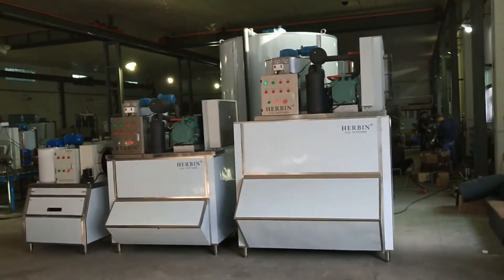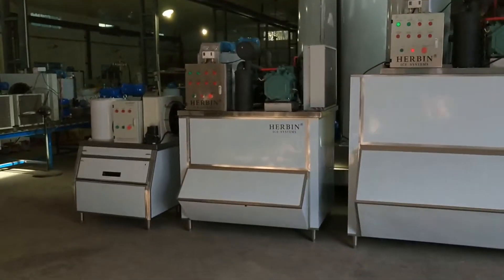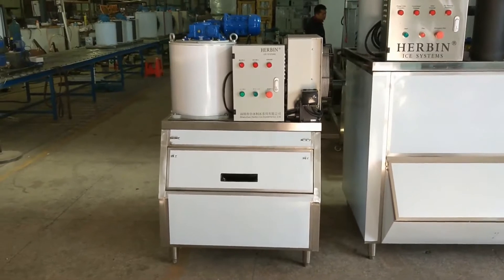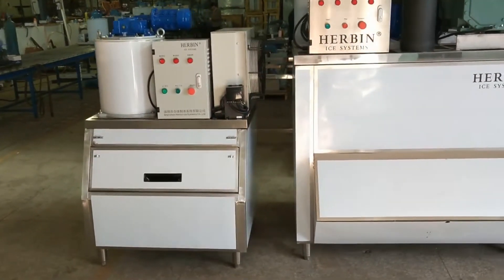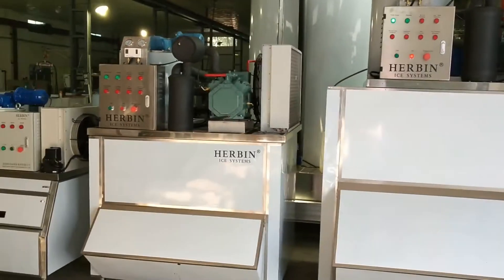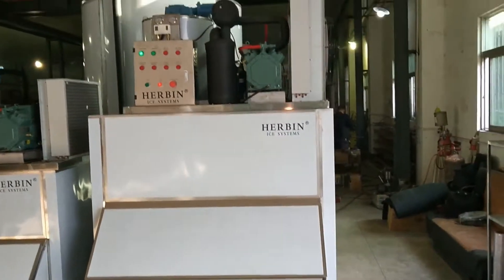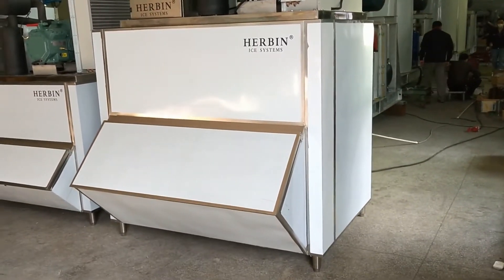Here we have three sets of small-capacity machines. From left to right: this is a 300-kilogram-per-day flake ice machine with a 150-kilogram ice bin; this is a 500-kilogram-per-day flake ice machine with a 500-kilogram ice storage room; and this is a one-ton-per-day machine with a one-ton ice storage bin.